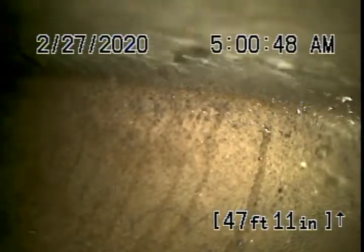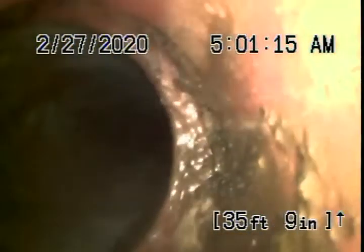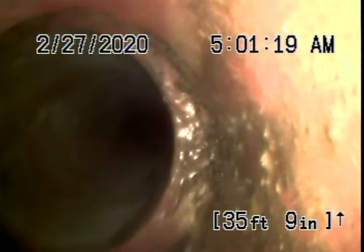Now we're running the camera from the clean-out located next to the driveway. We're all the way out to the city connection — there's the city sewer flowing by. Pulling the camera back, it's a little bit cracked at the end. This is in the street now — a 6-inch clay lateral. A little bit cracked here too, and right over here, also in the street, a little bit dislocated. No roots or anything coming in, but definitely a little dislocated. Then there's a section of pipe with a lot of standing water at the property line.